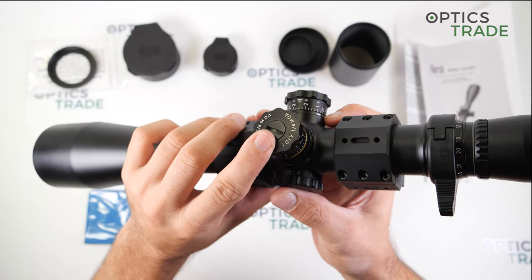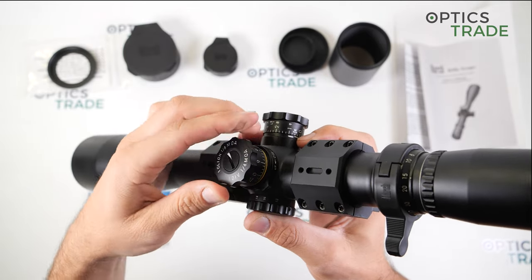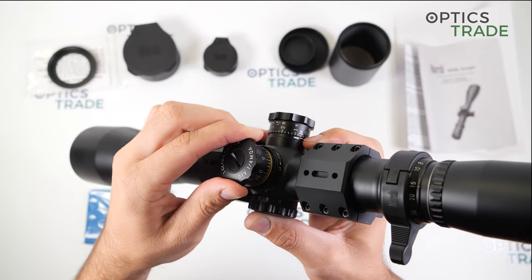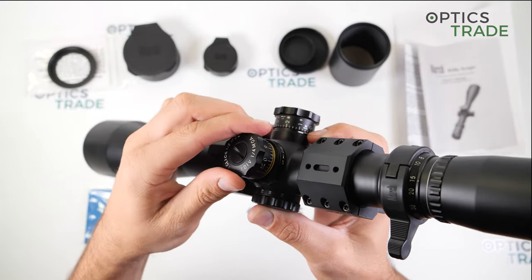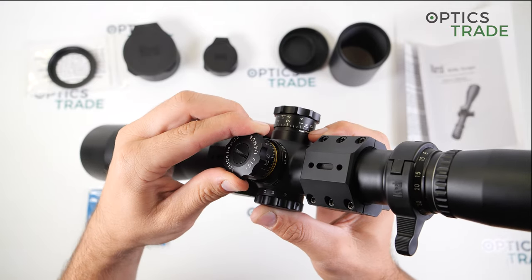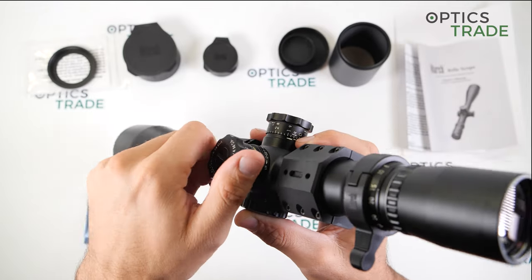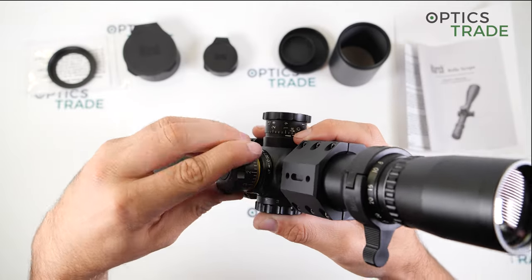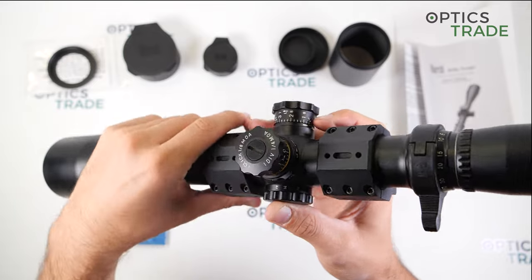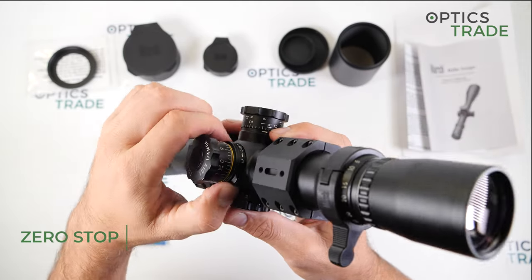The clicks feel great — they are very audible but also very tactile, so you can easily make every single click without accidentally making more than intended. The turret also has a zero stop function. This part travels up to the turret and with it you can easily set your zero stop.